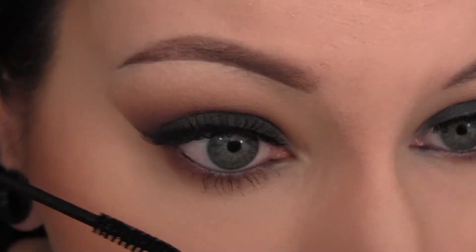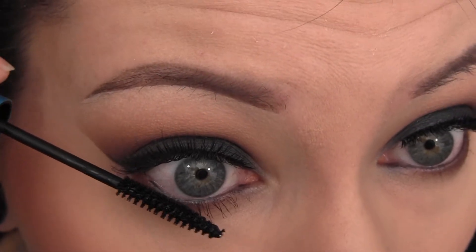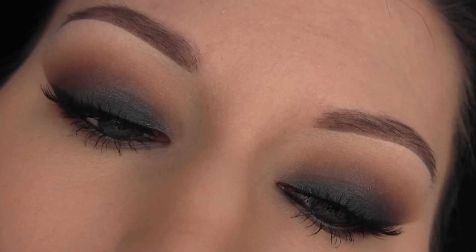And that is all for the look! I hope you guys loved it like I do — I'm literally obsessed with this. If you like looks with this palette, give it a thumbs up and let me know which shade you want to see me use next, and I'll talk to you guys soon.